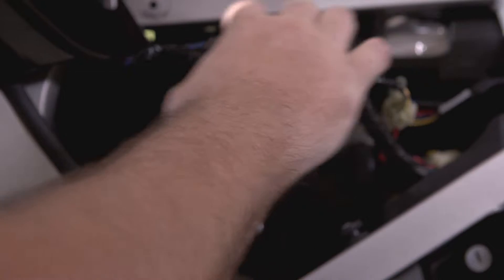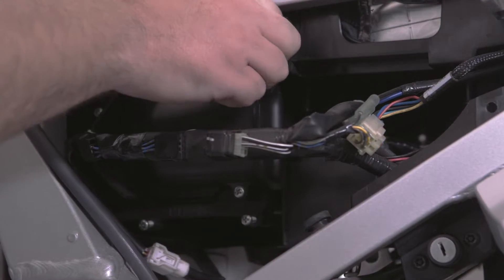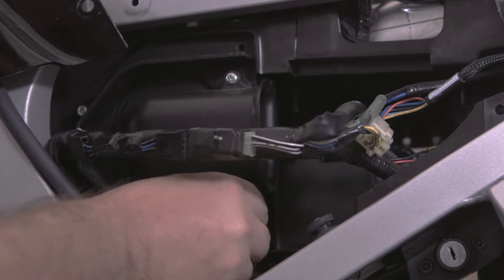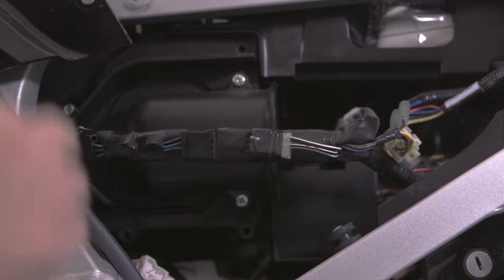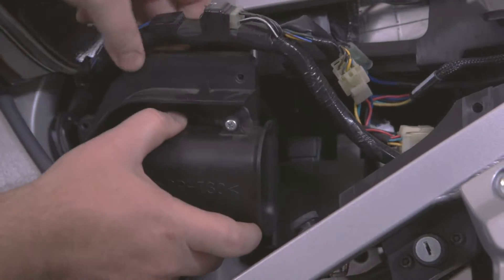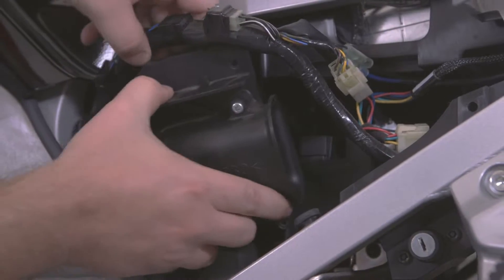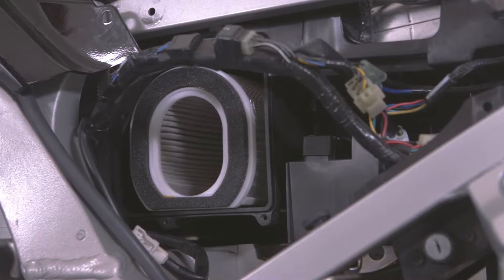Move the wires up top out of the way to reveal six screws. You're only going to take off four screws — the ones that surround the black piece. You don't have to worry about the two in the center of the black piece. Once the screws are removed, take out the black plastic cover by gently moving the wires aside and pulling it out. And now you have access to the air filter.